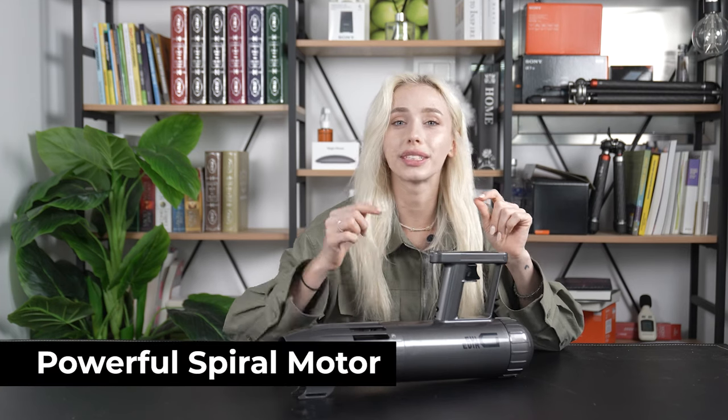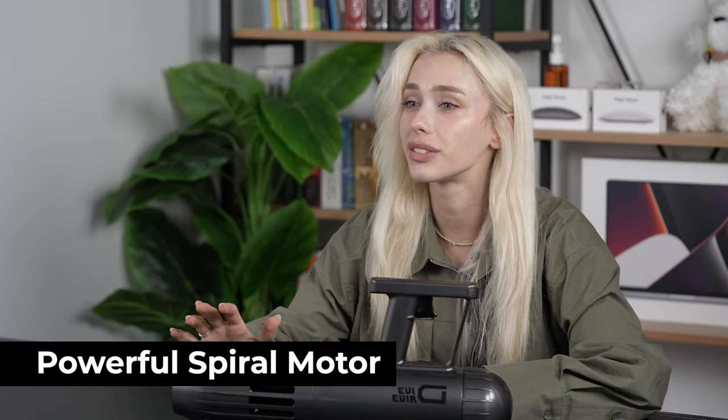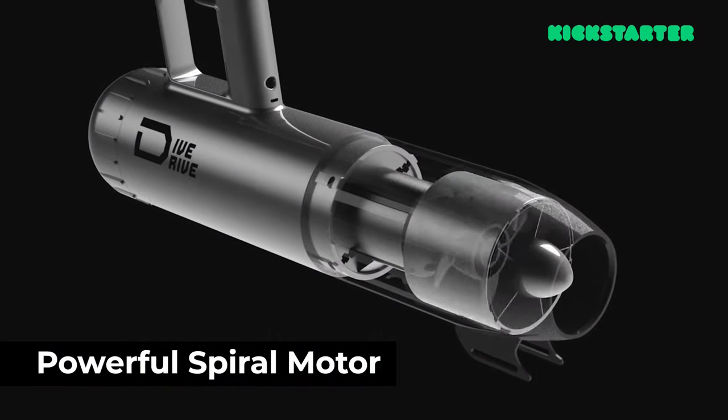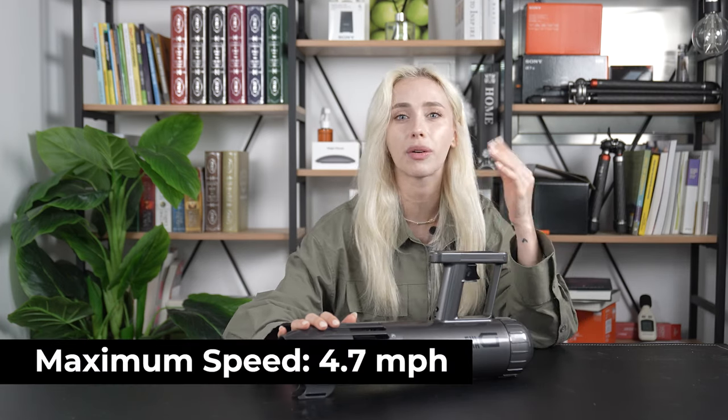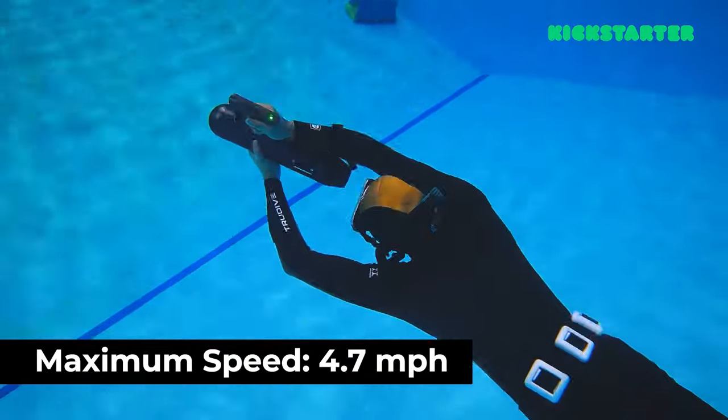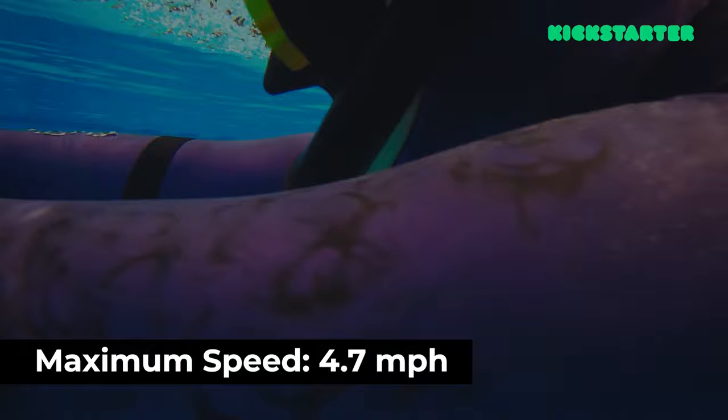Here's the real game-changer: Dive Drive's powerful spiral motor. This motor, developed with cutting-edge technology, provides incredible propulsion, giving you the sensation of gliding effortlessly underwater. Plus, with Dive Drive's lightweight design, you'll experience speeds of up to about 4.7 miles per hour, making your underwater journey faster, more exciting, and more comfortable than ever.